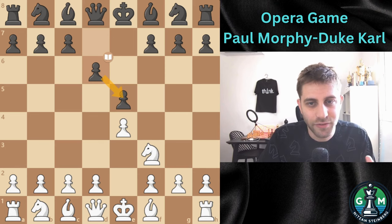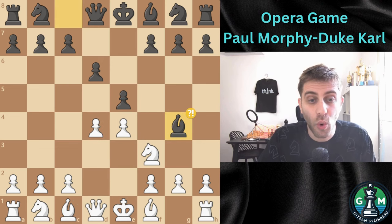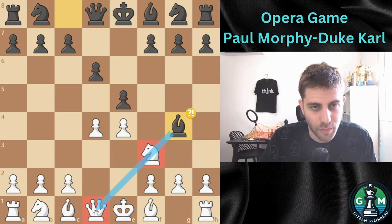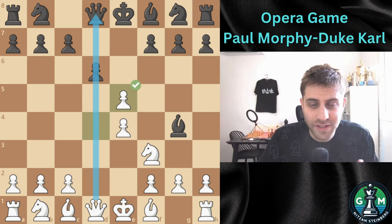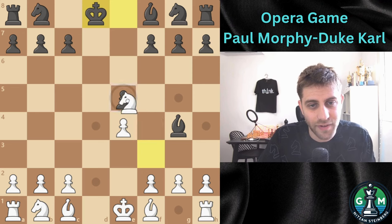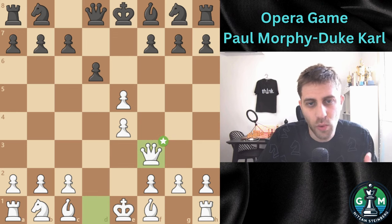White strikes with d4, challenging the center and also opening the diagonal for the bishop from c1. Bishop g4 was played, pinning the knight to the queen and also developing the bishop. But now the pawn is captured with dxe5, opening the center. After dxe5, just Qxd8, Kxd8, and Nxe5 with a winning position. So Bxf3 was played, capturing the knight. Qxf3, the queen recaptures and maintains pressure on the center.